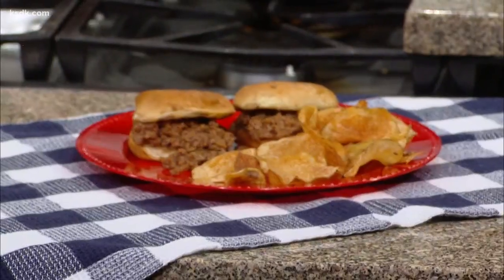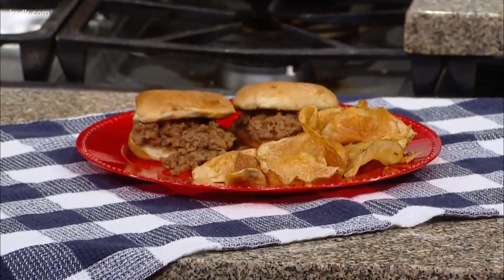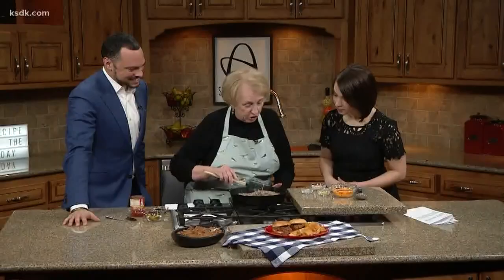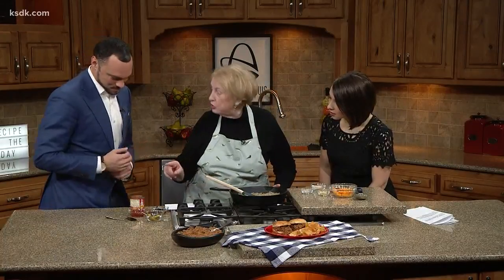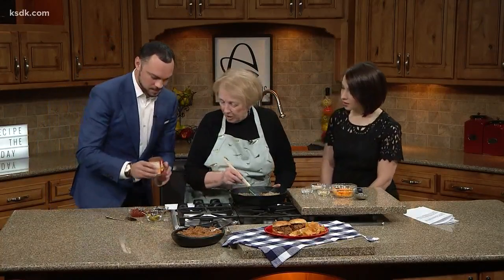Yes, it sounded like a perfect recipe. So how are you going to make it today? Well, first of all, I have browned up a sofrito of celery and onions and garlic and some beef, and I have that already done. We're just going to add the other ingredients. I'm going to have you add the sauces. Make it a little more saucy.